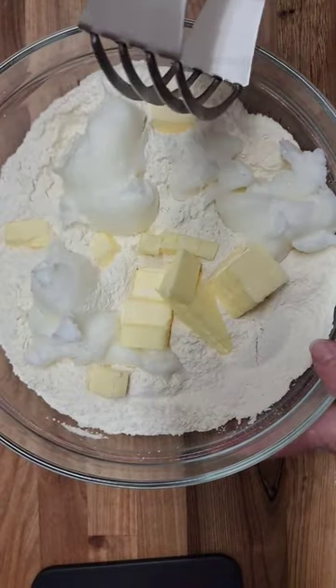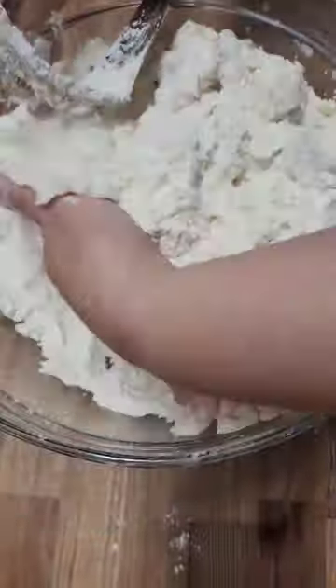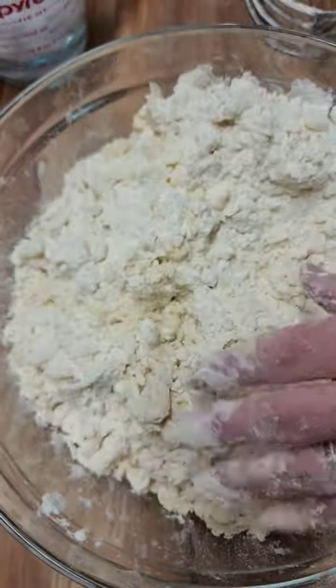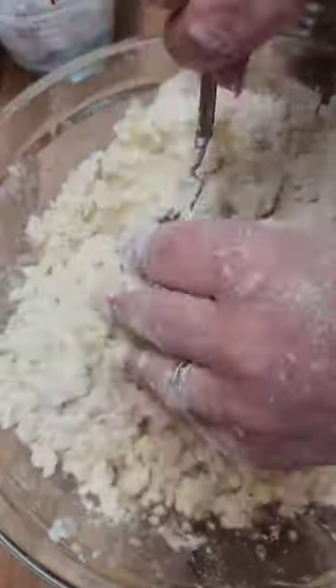Combine the salt with the flour and cut in the butter and lard with a pastry blender or two forks until you have pea-sized pieces. While some use a food processor to make pie crust, we prefer to make it by hand. A trick to homemade pie crust is using quality ingredients and keeping your fat cold.